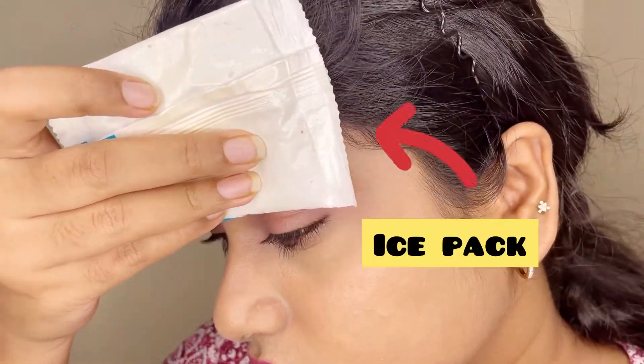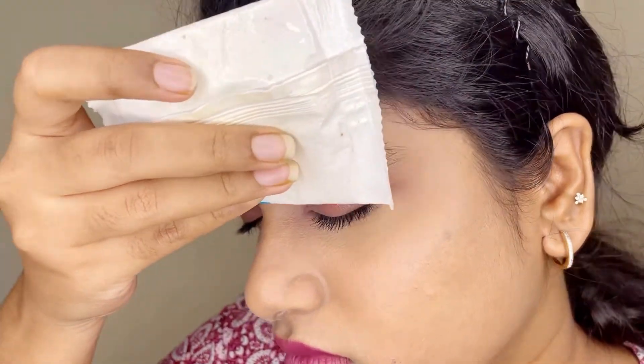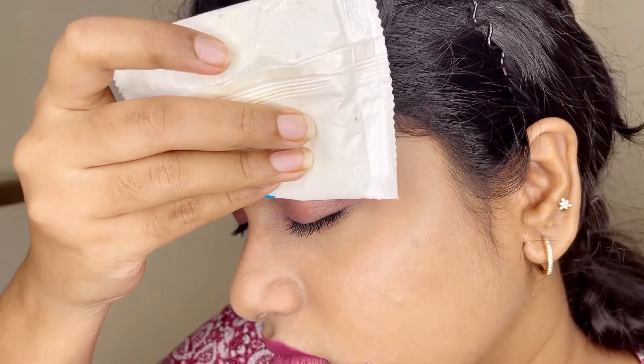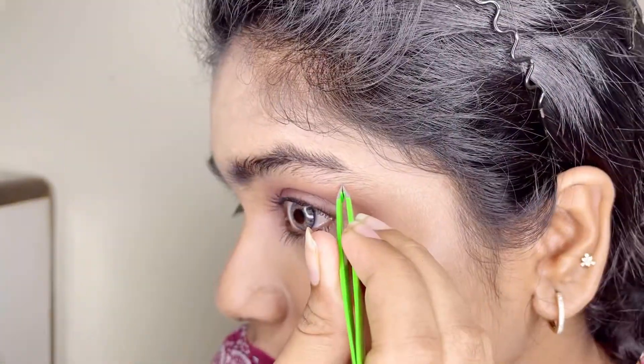I am going to prep my eyebrows. You can also use ice cubes — this area will become numb, so you will feel less pain when you tweeze it.